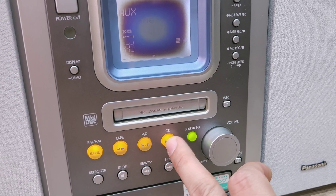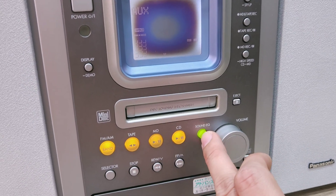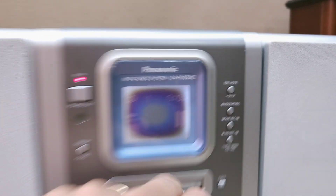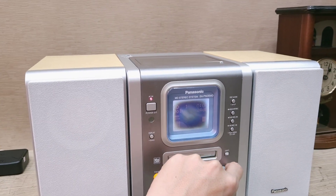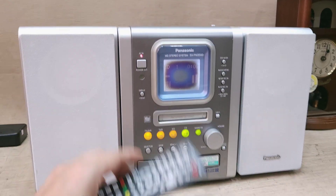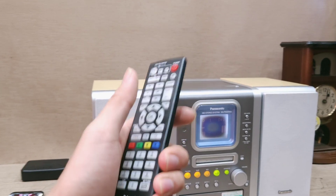Bấm CD thì đèn LED màu cam, bấm play chuyển qua màu xanh lá luôn. Đọc tốt đĩa chép, đĩa chày, và rất nhanh. Tặng kèm điều khiển để các bạn chỉnh từ xa rất tiện.